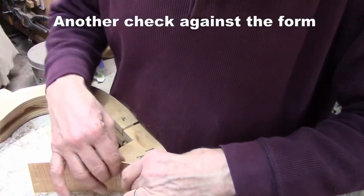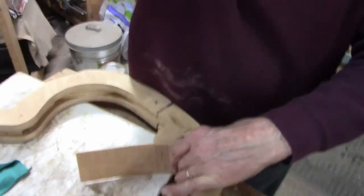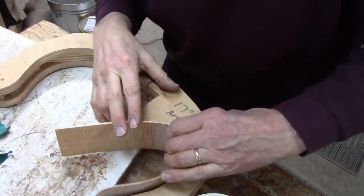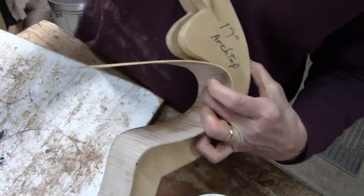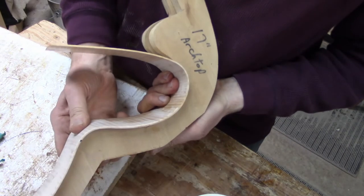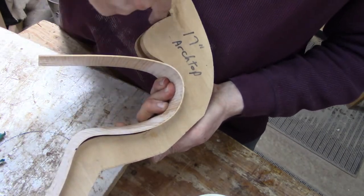It's looking pretty good — it conforms quite nicely to the side here. So now I'm actually going to start bending in the opposite direction.